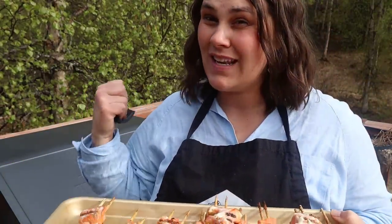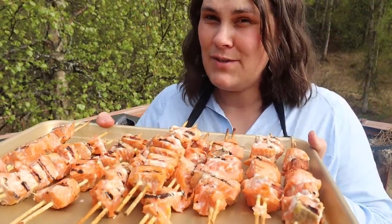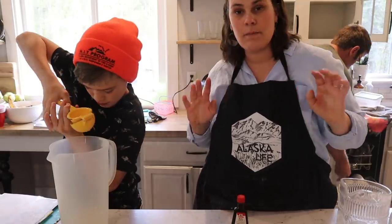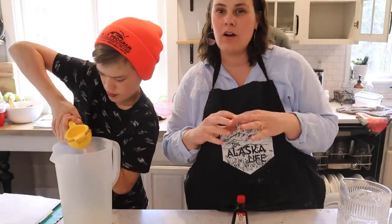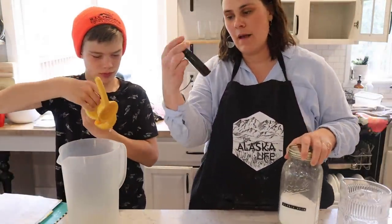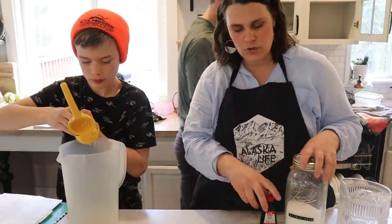Now that these are done, I upped the heat so those veggies can keep cooking. I think I'm just going to eat these plain because they're so good. Bennett is going to make us some lemonade using our recipe called lemon water punch, which uses citric acid, lemon extract, and this time we're adding fresh lemon juice, water, and ice.